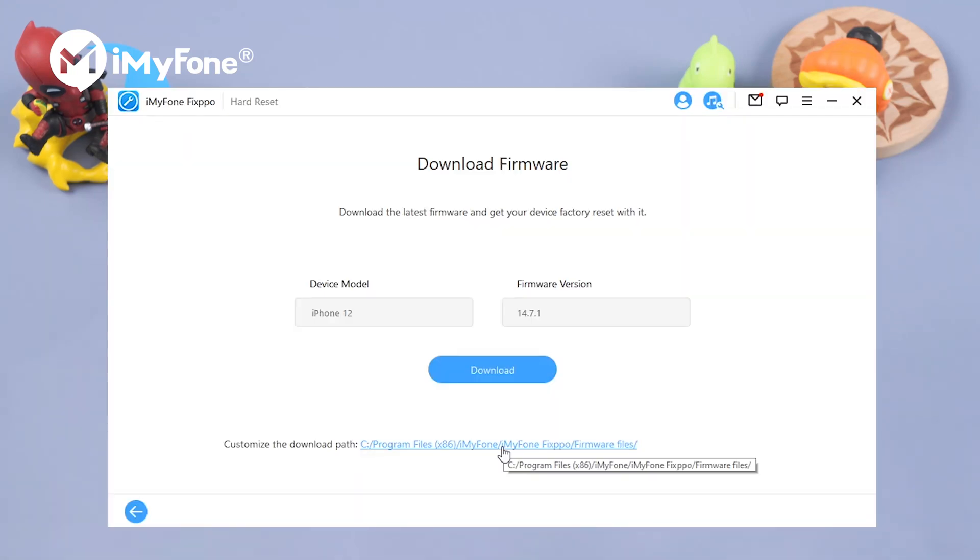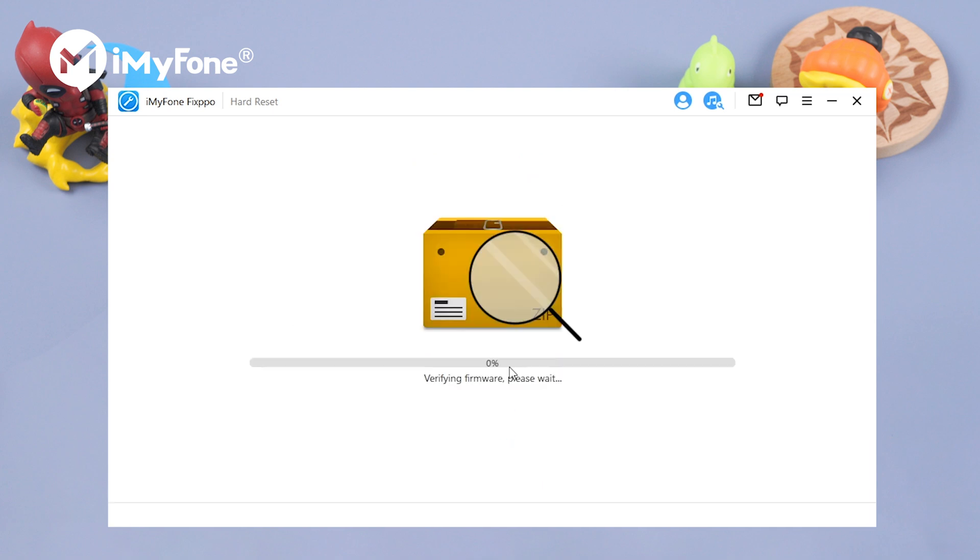Fixpo will detect the needed firmware for us to reset, verify it, and hit download. Wait for a while.